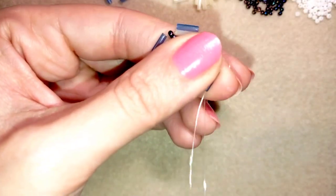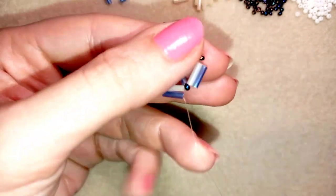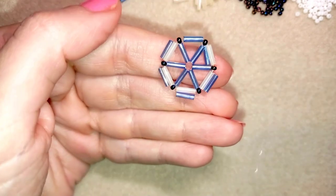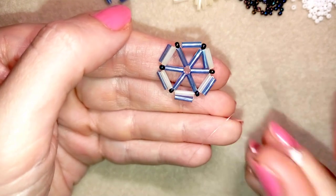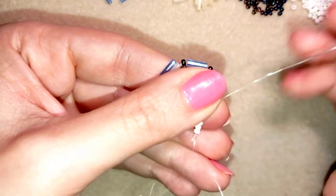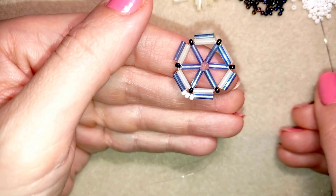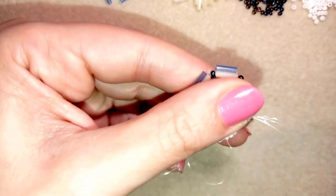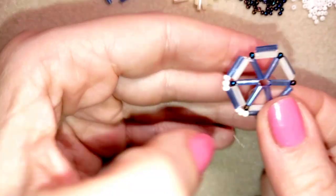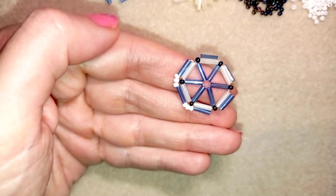Now I have this. I go through one of those blue beads in this direction, and now it's easier for me to flip my work. I'm flipping it. I take three white beads and go through the blue bead, then again I take three more white beads and go through the blue one. I'm going to continue this until the end of this row, and when I'm ready I'll be back to tell you what's coming up next.